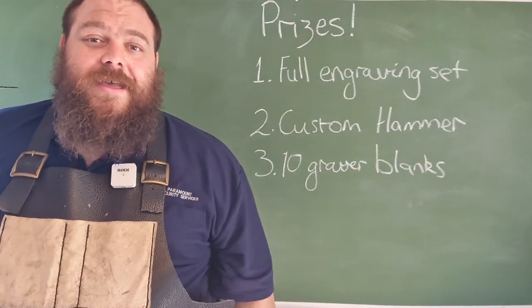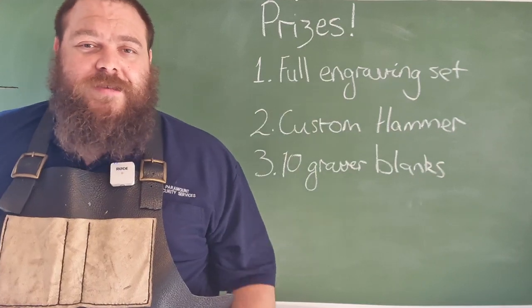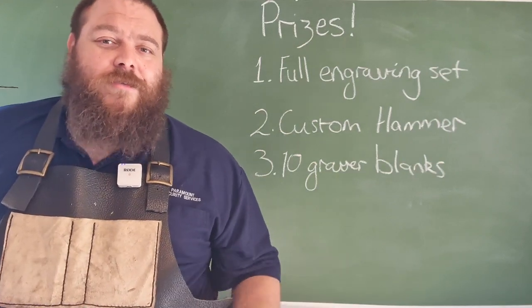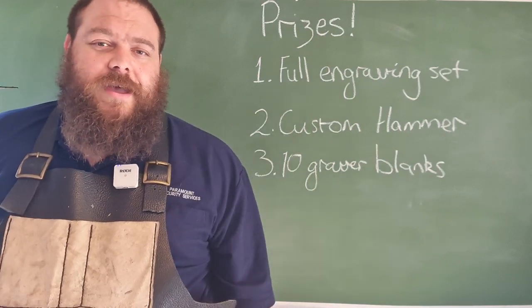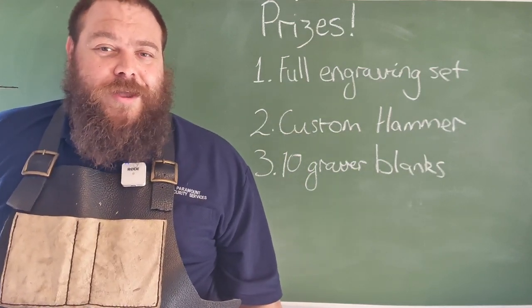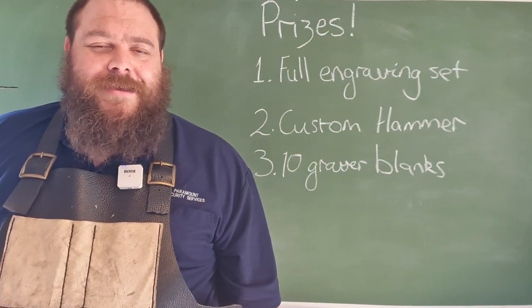So please get out there and start making some awesome stuff — I look forward to seeing it. If you have any questions, feel free to get in touch with me at Sam Towns Bladesmith on Instagram or Facebook, or you can email me directly at samtownsbladesmith@gmail.com. If you want to see updates about this competition, follow me on Instagram and Facebook and hit that notification bell icon to be notified when I upload new videos. That being said, guys, have fun, get building — I'll see you next time.